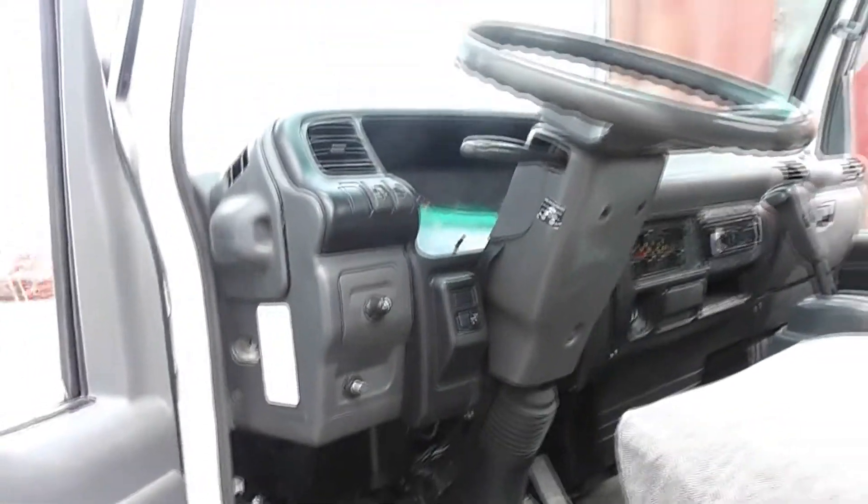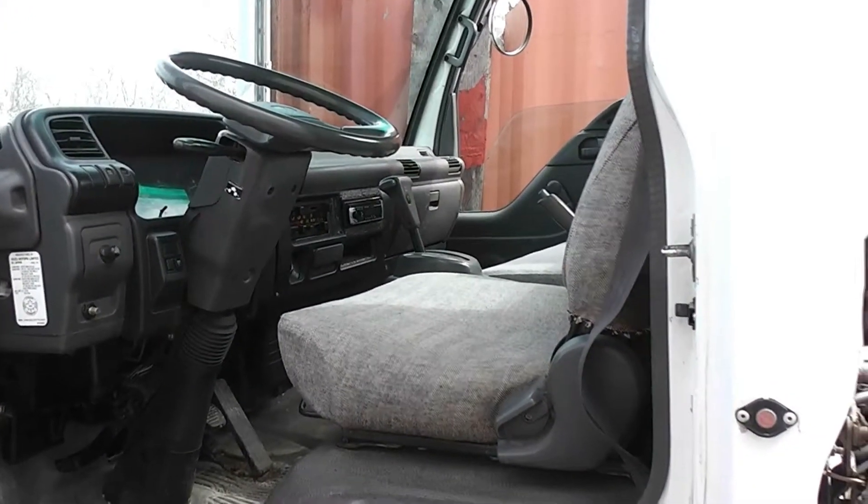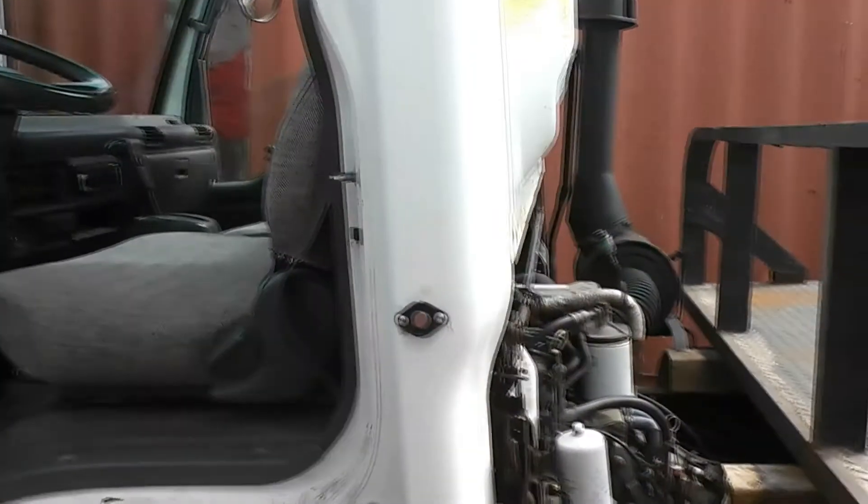So there you have it — spring maintenance on my big truck. Thanks for watching.